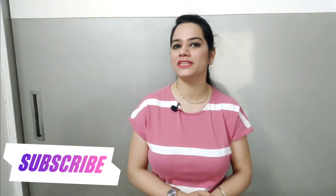So friends, the vadas are crispy, good, and they took very little time. If you liked this video, please like, share and subscribe. I will see you in a new video with a new recipe — till then stay tuned, stay healthy.